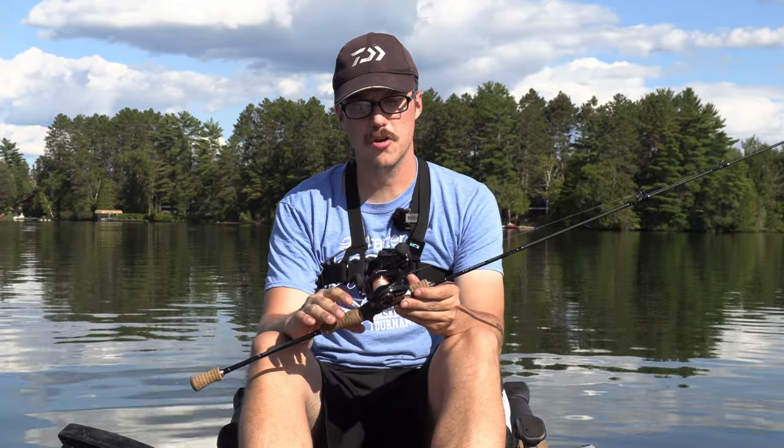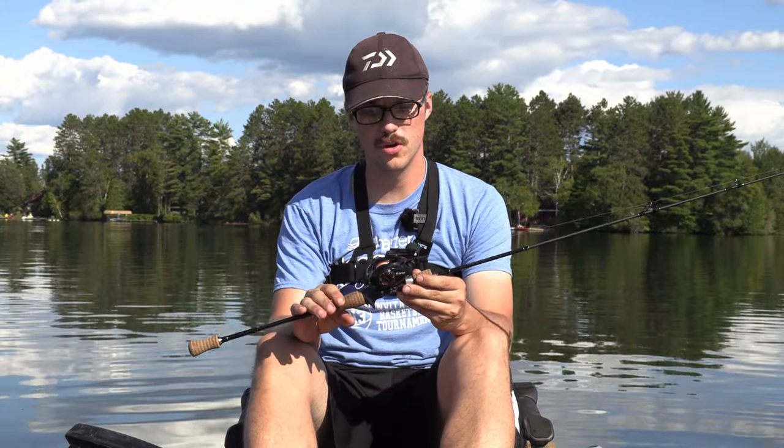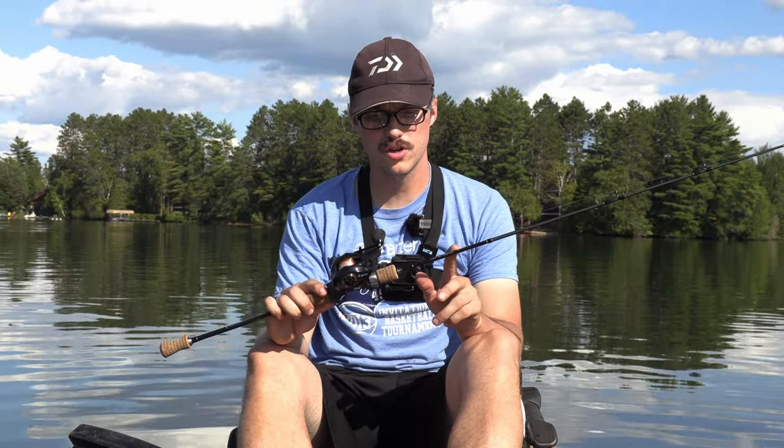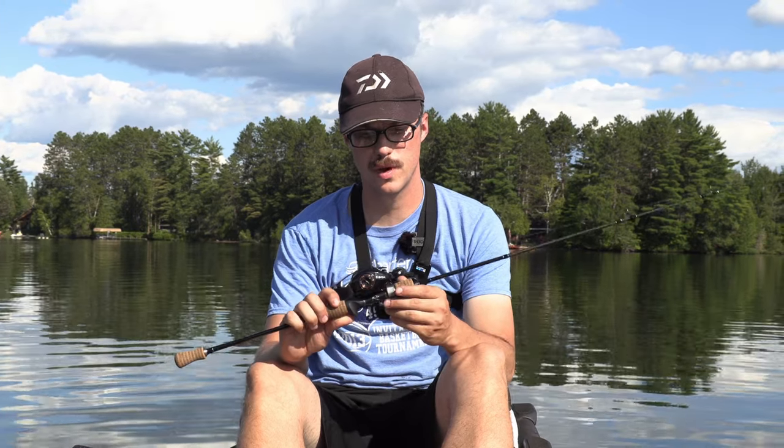All right, welcome everyone. This is going to be a little bit different gear review than I usually do. This is going to be a more budget BFS setup. This is the Rays Tarantula. This is a six-foot ultralight casting rod. I'll show the specs here.